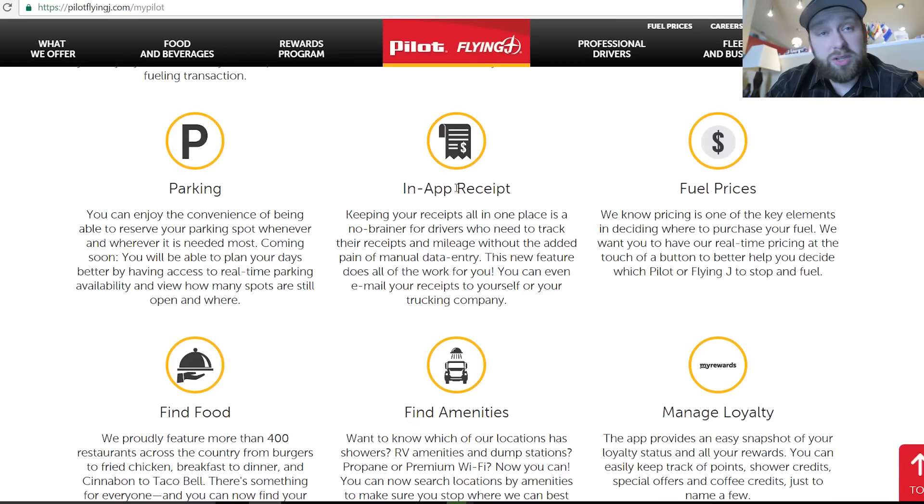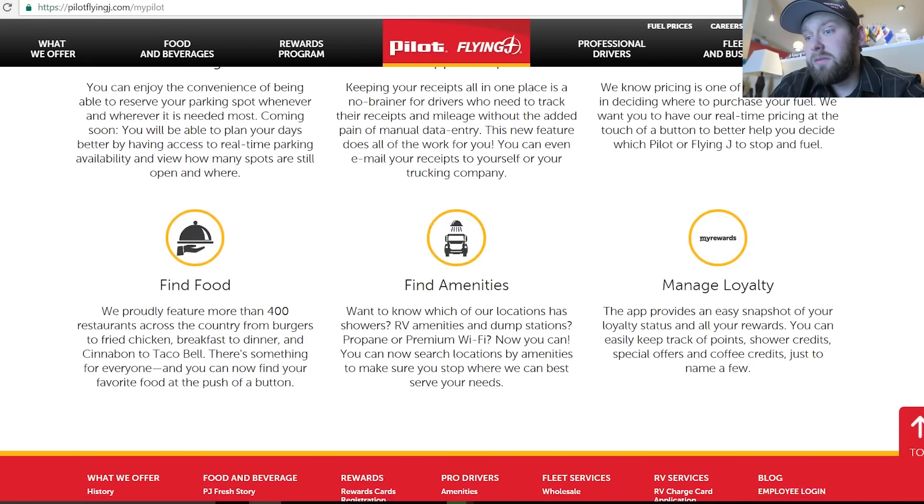There's an in-app receipt. You can see what the fuel prices are, find food, find amenities — see if they have showers or laundry. Not all Pilot Flying J's have laundry. I thought they all had laundry until I dragged my huge laundry bag into the one Flying J in Massachusetts and found out they don't have laundry there. So you can find out right on the app whether or not they have laundry. That's always very helpful. And you can manage your loyalty as well.